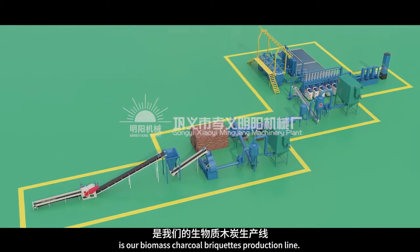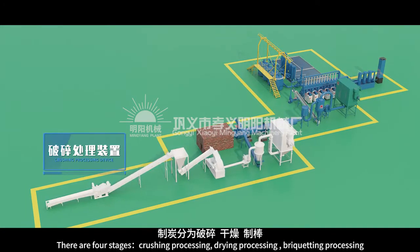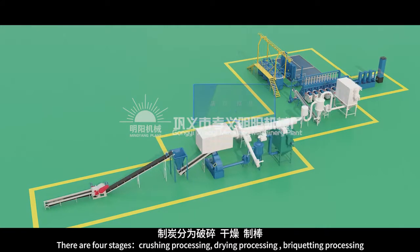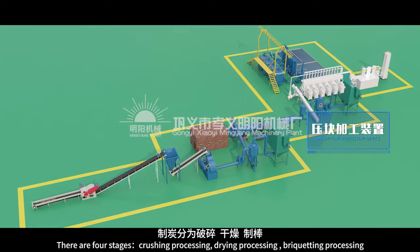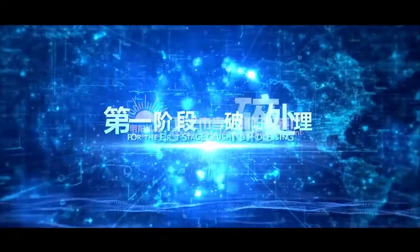The line we show you is our biomass charcoal briquettes production line. There are four stages: Crushing Processing, Drying Processing, Briquetting Processing, and Carbonizing Processing. For the first stage, Crushing Processing.